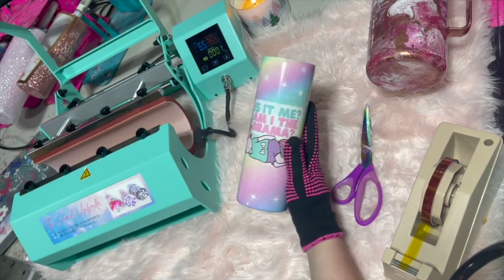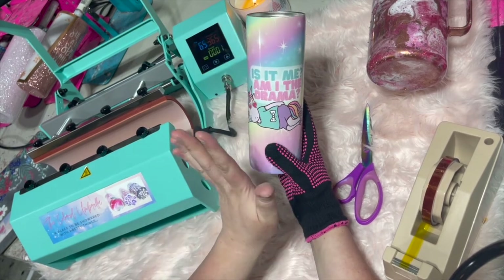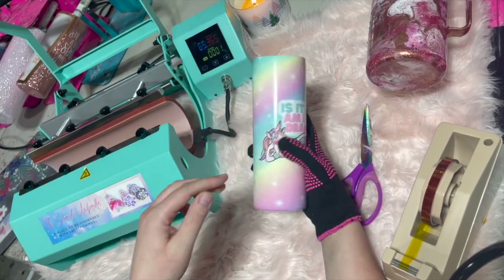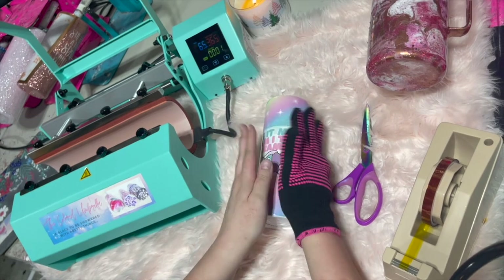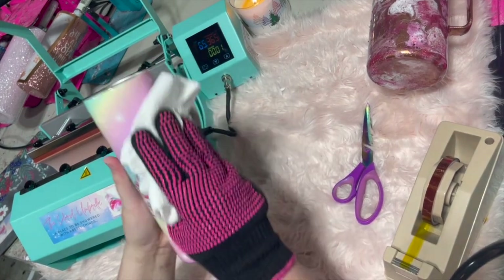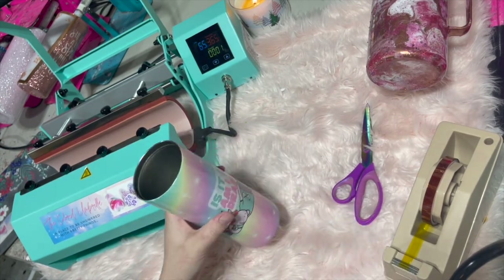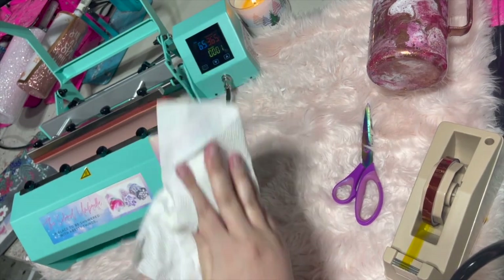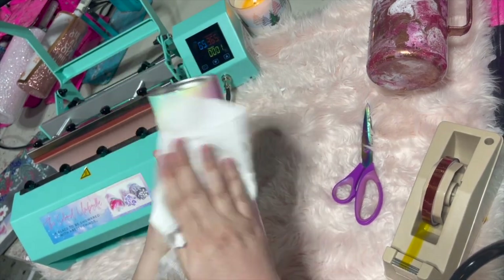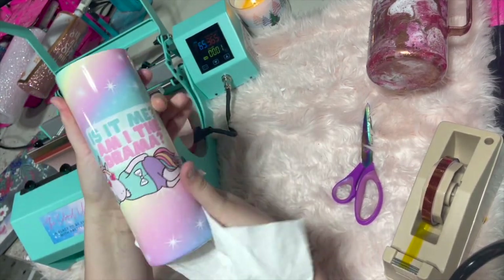One thing you might notice — and this freaked me out when I first started doing these — is you're going to feel kind of a rough film on this possibly. I don't always have it, but sometimes I do, and I thought I had ruined my cup. I had lots of cups I didn't sell because I thought I had ruined them. But if you either wash it with soap and water, that comes right off. Or you can also use some rubbing alcohol and just go over the cup with that. You do not have to worry about your image — it is not coming off. Then you'll notice it's all smooth and shiny and the colors come out more, giving you a more vibrant cup.